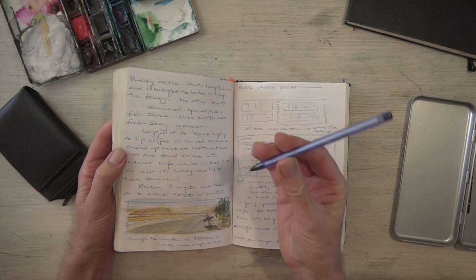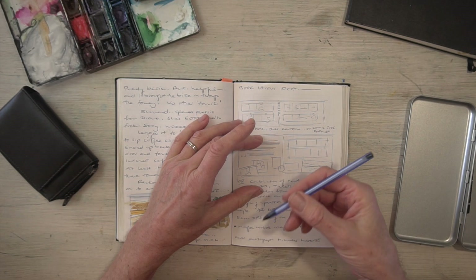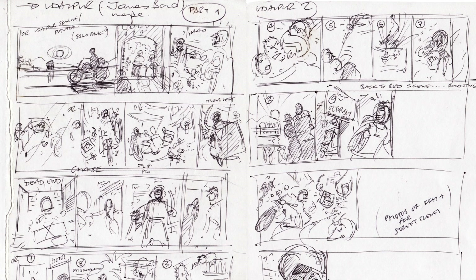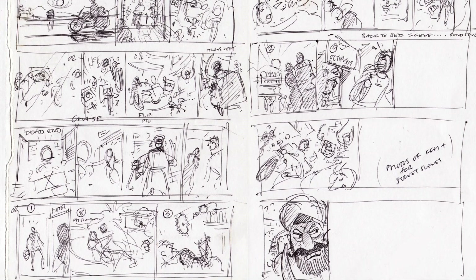It's a simple biro — I prefer the medium size. It gives a nice line, sort of pencil weight, thin and thick as well, which is really useful.